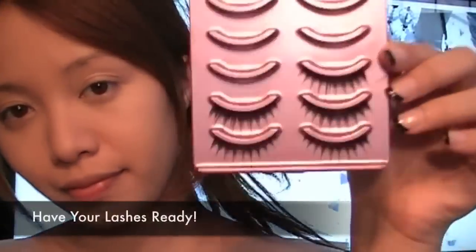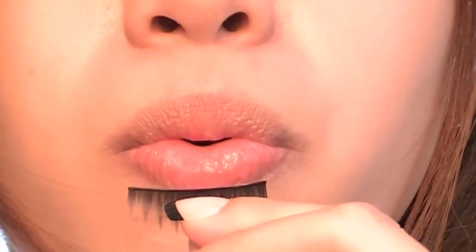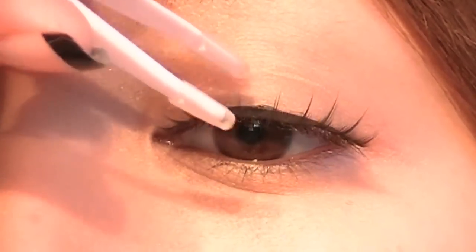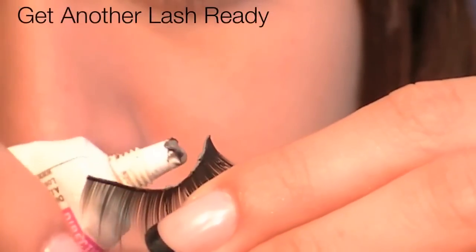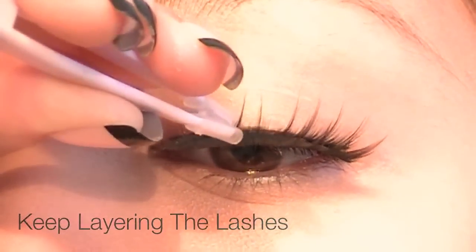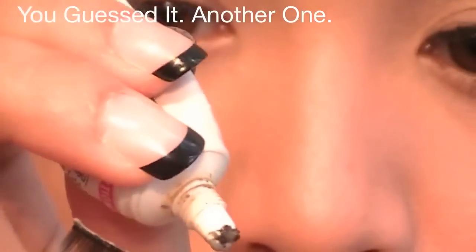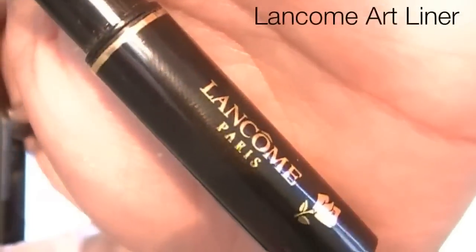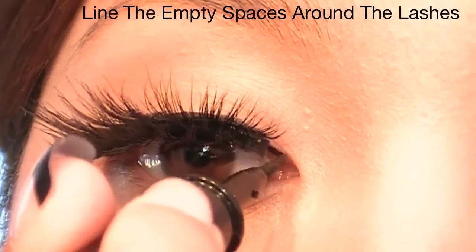We're going to do something a bit different — wear the false lashes first. Get a bunch of lashes ready and apply a thin strip of glue. Apply the lashes closest to the lash line, pat and secure in place. The reason we're applying the lashes first is because it's easier to build the shape and silhouette of your eyes before exaggerating the whites near the lower lash line. I'm wearing around 4 lashes — that's a lot, but it helps create the exact look. Now using a liquid eyeliner, line right above the fake lashes to redefine the line.